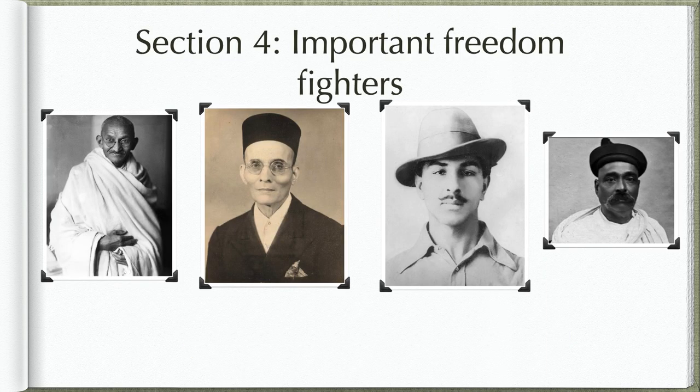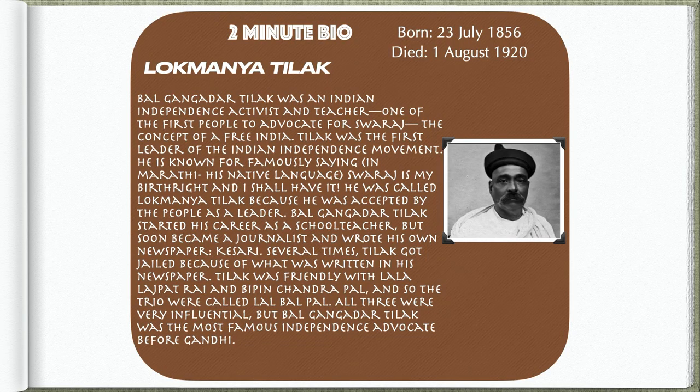Section 4, the final section, is going to be about important freedom fighters who helped India gain independence. Bal Gangadhar Tilak was an Indian independence activist and teacher, one of the first people to advocate for Swaraj, the concept of a free India. Tilak was the first leader of the Indian independence movement. He is known for famously saying in Marathi, his native language: 'Swaraj is my birthright and I shall have it.' He started his career as a school teacher, but soon became a journalist and wrote his own newspaper, Kesari.